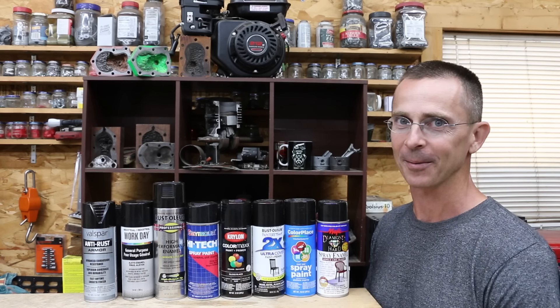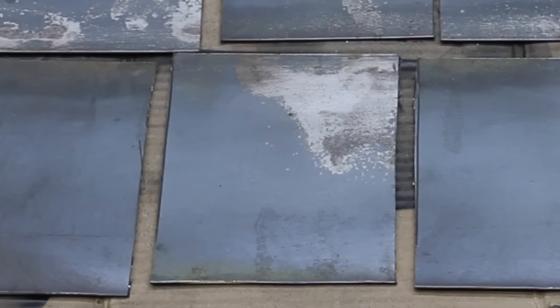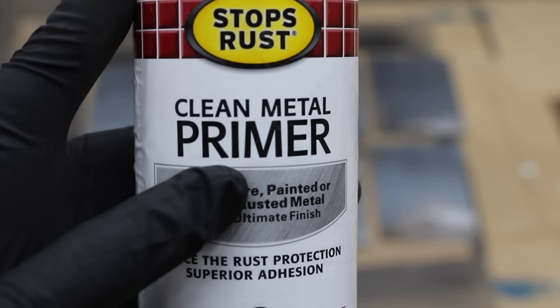In the first test, we'll see which products perform the best on bare metal. Then we'll see which brands block corrosion the best. We'll see how these paints avoid chipping. Finally, we'll see how well these paints hold up after they've been exposed to weather for an entire year.